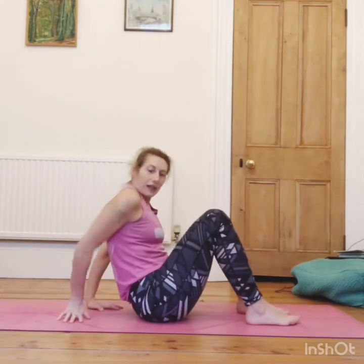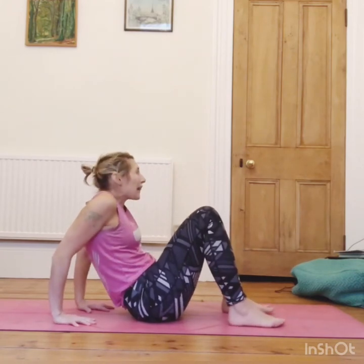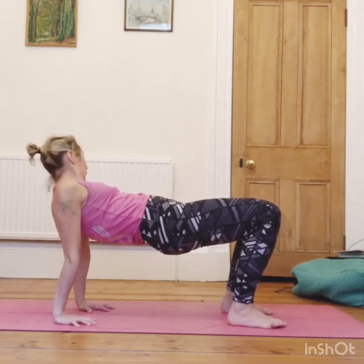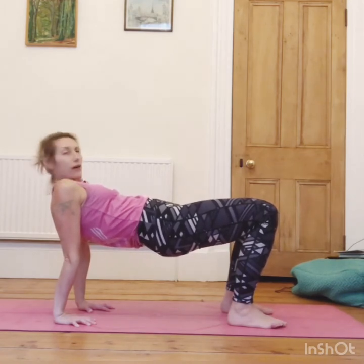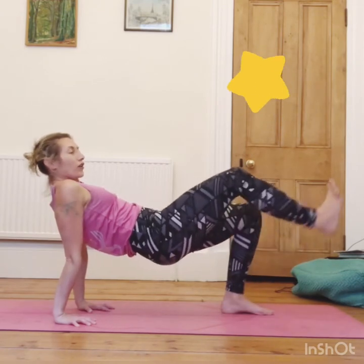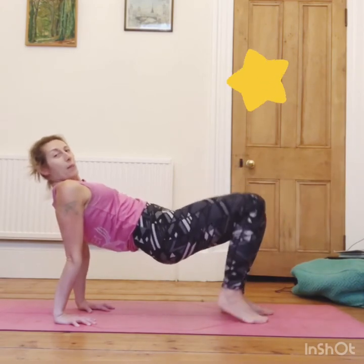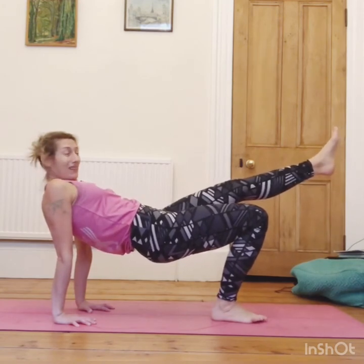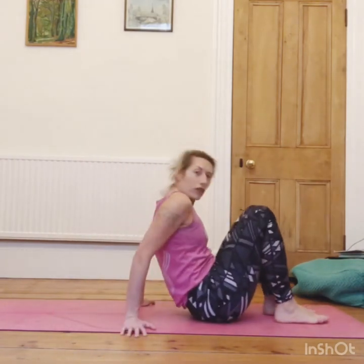Now bring the soles of your feet together, bring your hands down so your fingers face towards your bottom, then lift up into a reverse tabletop. Maybe if you've got a dog or a little brother or sister, they'll crawl underneath. If you're feeling strong, send one of your legs out, hold it, squeeze, bring it down, then send the other foot out, hold, squeeze, and lower down, and then slowly release.